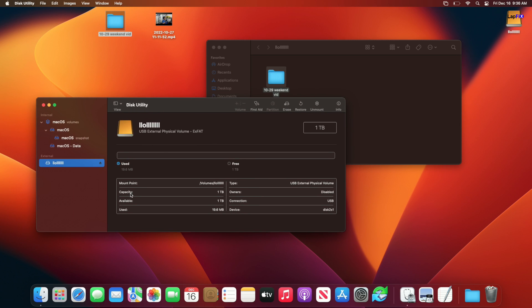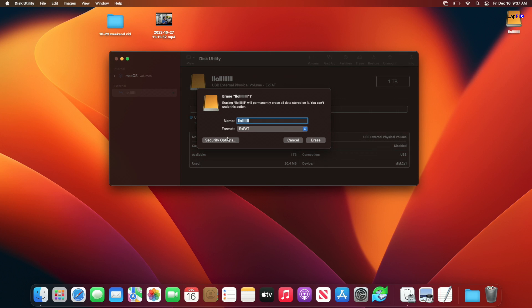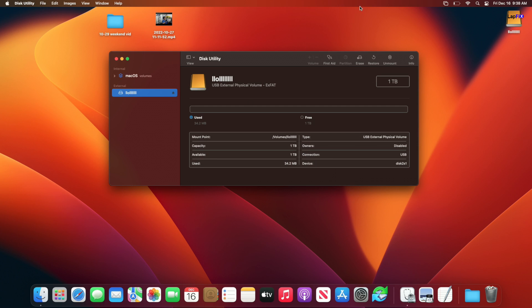So the key point is: if you have a drive, plug it in on Mac, and you can see it, you can switch it between PC and Mac just fine if it's exFAT. If you need to format from the Mac side, open Disk Utility, select the external drive, and hit Erase. You'll see format options: macOS Journaled keeps it Mac-only, MS-DOS FAT is an older standard, but exFAT is the modern standard we want. Select exFAT and hit Erase.